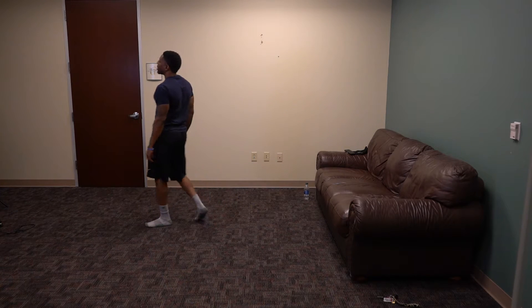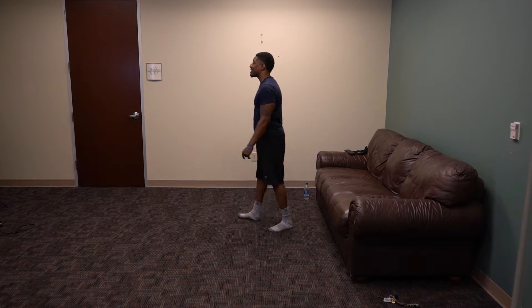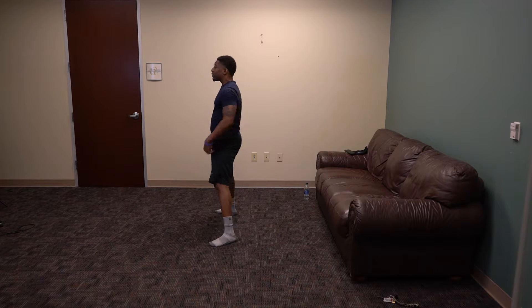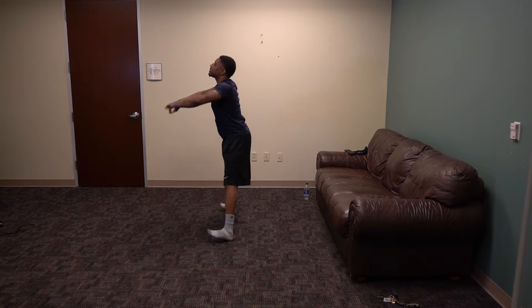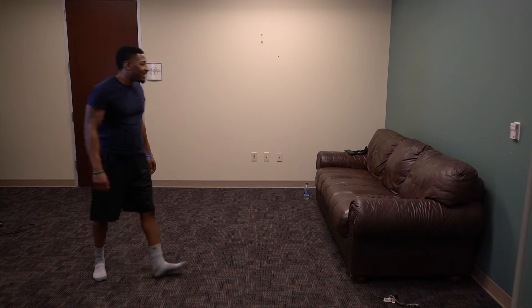Going into the next workout — squat hold. Nice and wide on those, squat hold for ten seconds. Ready? 3, 2, 1, squat. 9, 8, 7, 6, 5, 4, 3, 2, 1. Rise up slowly. Get the burn out of your legs there. Go on to the next workout.